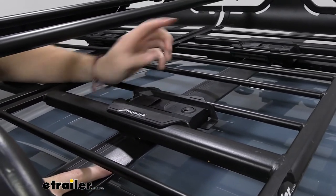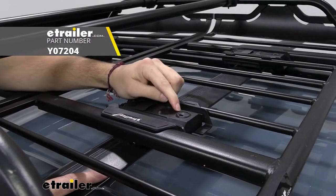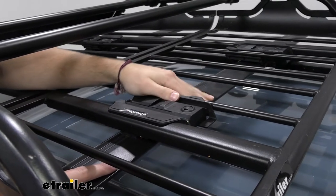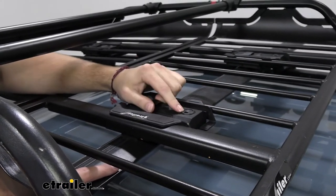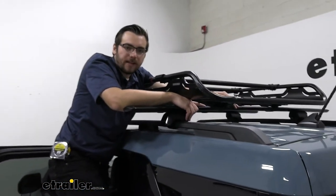The only thing we could do more at this point is to actually go ahead and put in our locking core. So if you want to secure your carrier to your roof rack when you leave it unattended, you can go ahead and grab yourself some Yakima locking cores. And of course, you can get those keyed to match any of your other accessories.